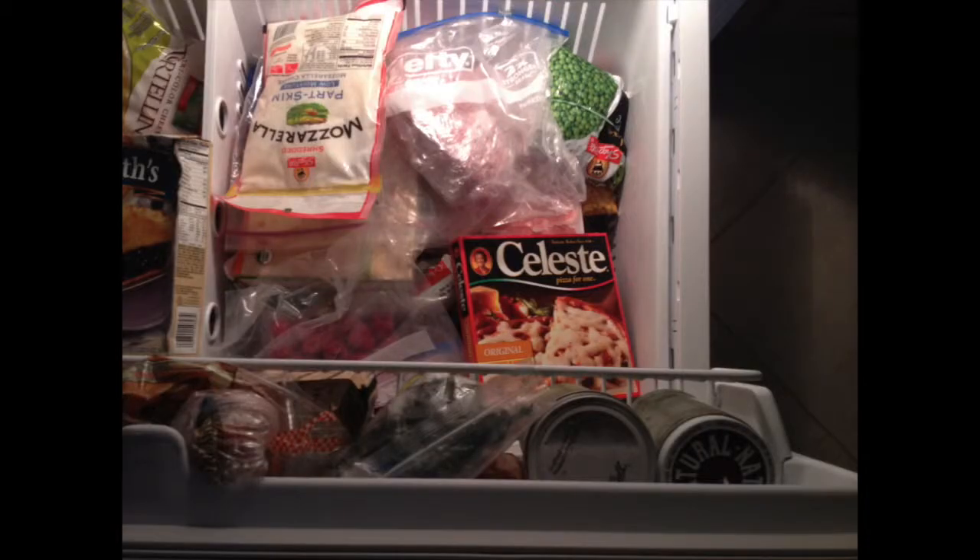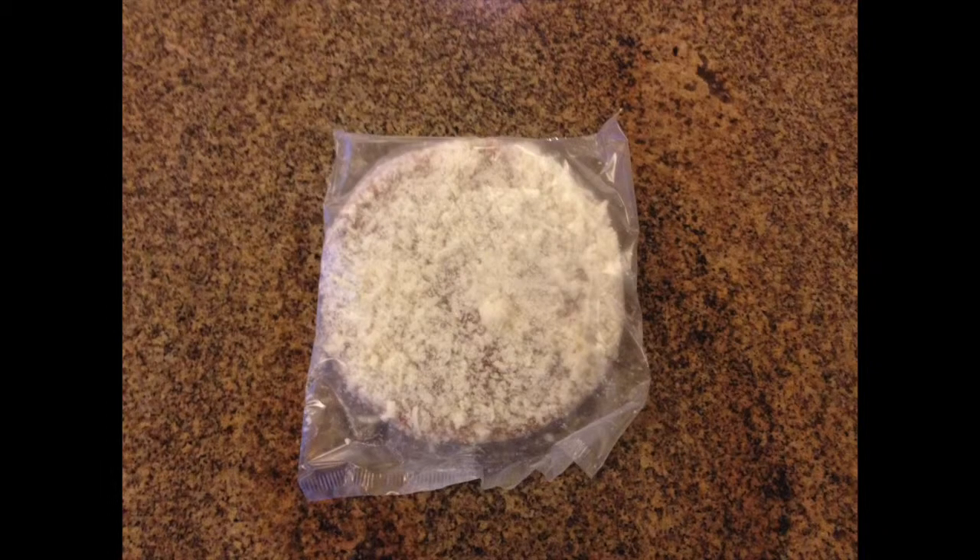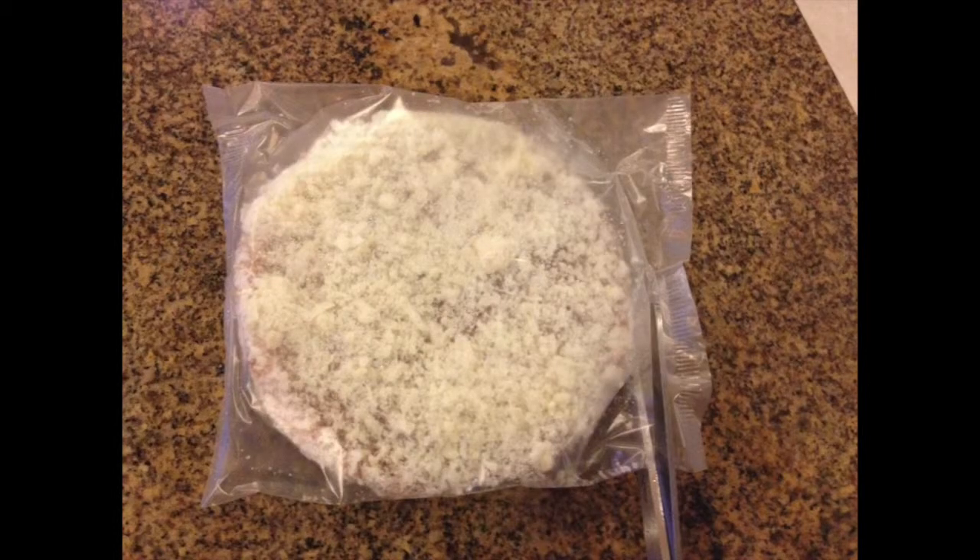You keep a microwavable pizza in the freezer before you're ready to eat, so that it stays fresh. First, you take it out of the box, and it should look like it's covered in plastic. The best way to get it out without ruining the cheese is by cutting the plastic with scissors from the side and then sliding it out.